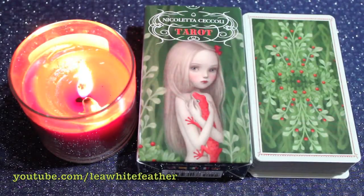Hi Angels! This is Lea and in this video we're taking a look at the Nicoletta Ciccoli Tarot. I've been excited to share this deck with you for a long time now. I had it on pre-order, but I was busy doing other stuff when the cards were released so I'm only doing this now. I do want to invite you to stay even after we check out the cards for a bonus channeled segment I've been adding to my videos lately, which is my thank you to those of you who enjoy receiving inspiring messages.